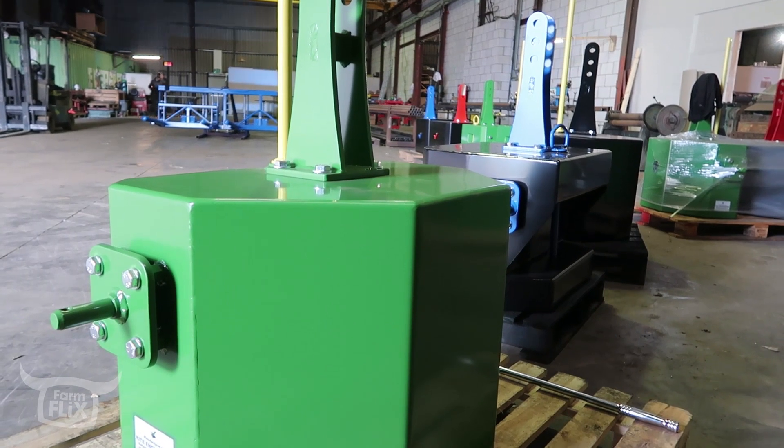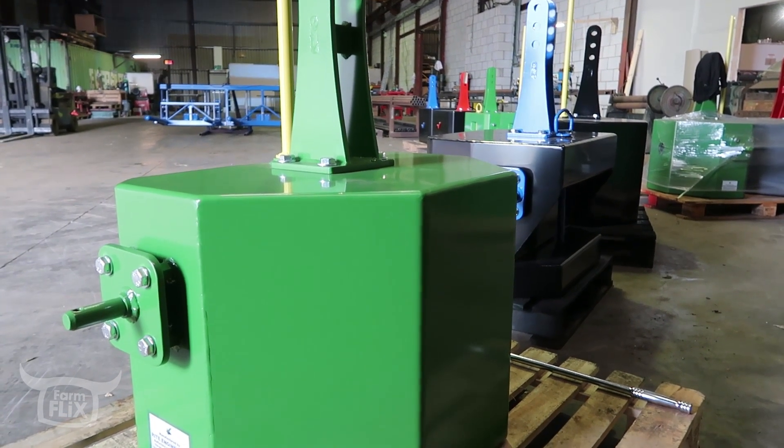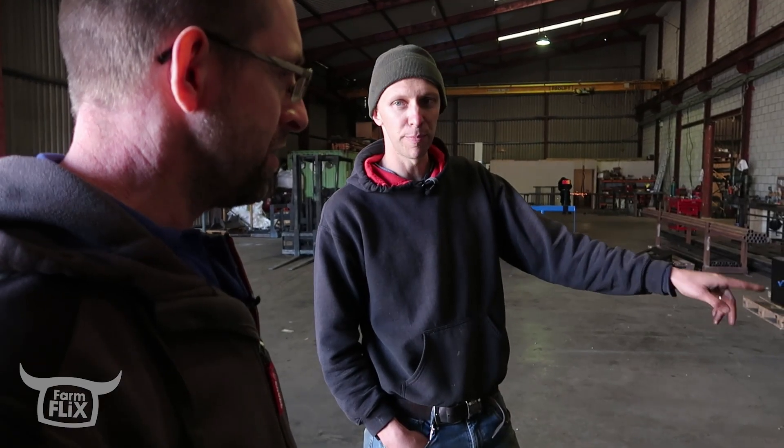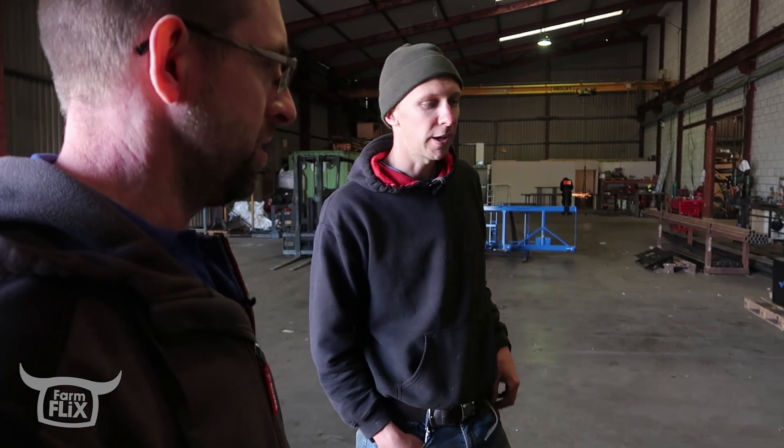I thought, do you have a black one? But I wasn't sure. We did do a black and green before, but it was the other way around - it was a green block with black plates, black linkage.